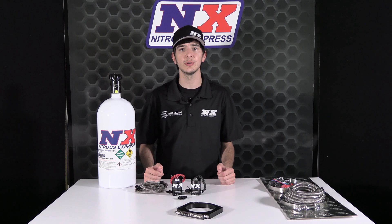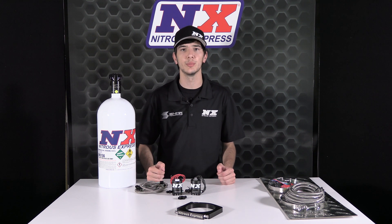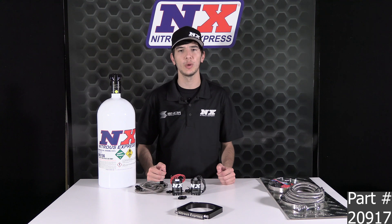The 112 millimeter plate system can be ordered with a 10 pound, 12 pound carbon, or 15 pound bottle. For more information on the 112 millimeter plate system, part number 20917, please visit nitrousexpress.com or call 1-888-GO-FAST-1. As always, thank you for choosing Nitrous Express, and don't forget to like and subscribe for more weekly videos.